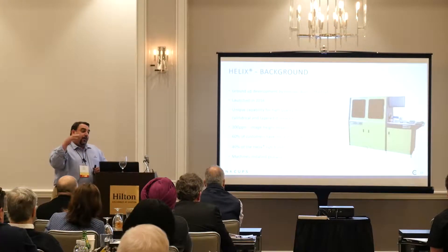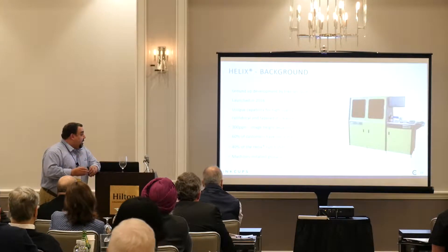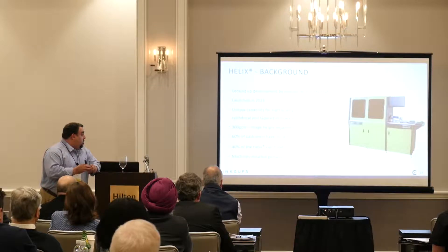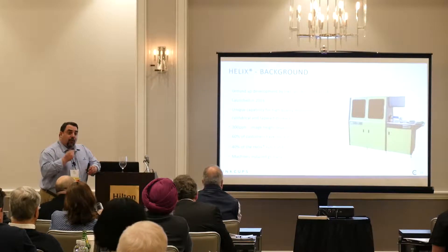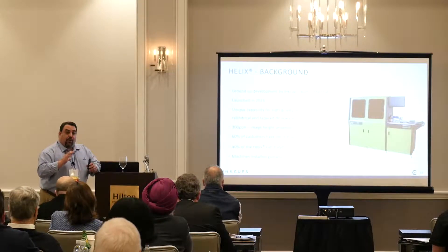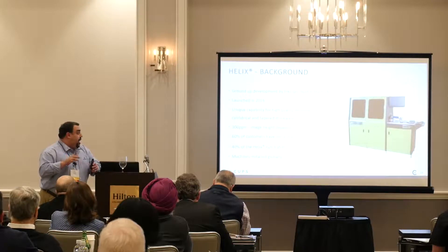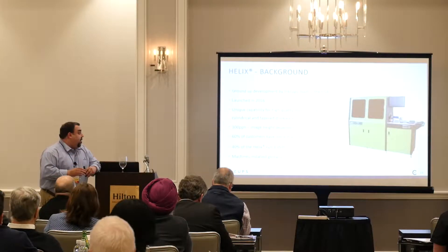If you double the image height to eight inches, throughput would be cut in half. But the ability to do a full wrap or either-side decoration on a cylinder does not change because of the helical system — the part spins and the print heads remain stationary.